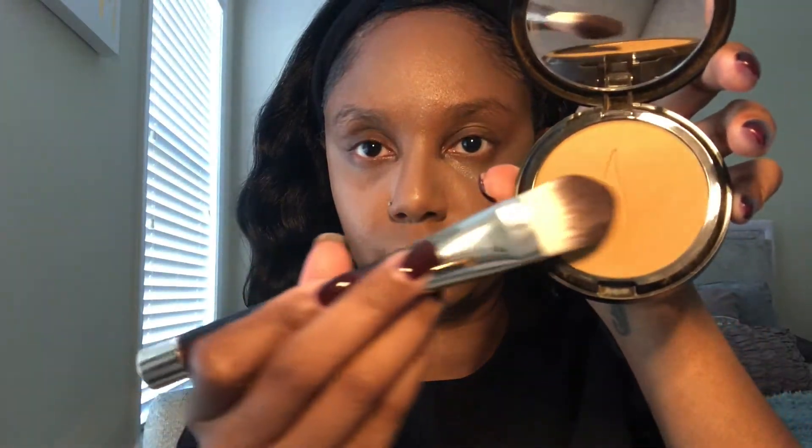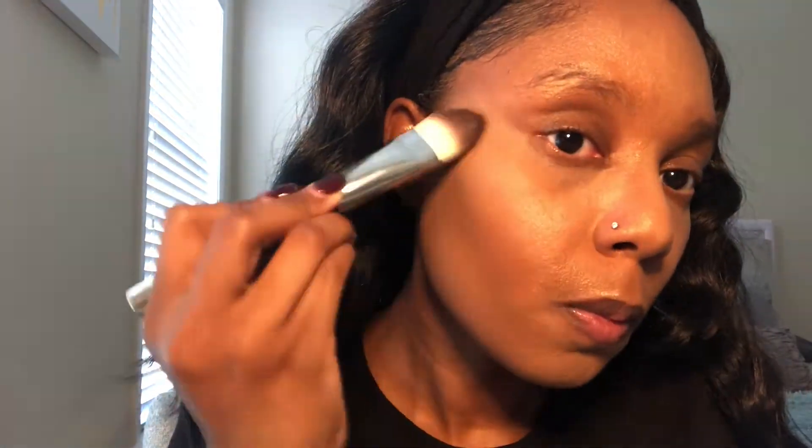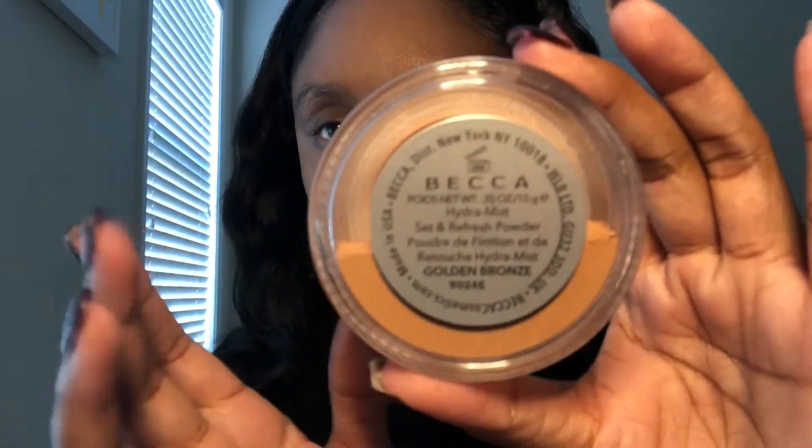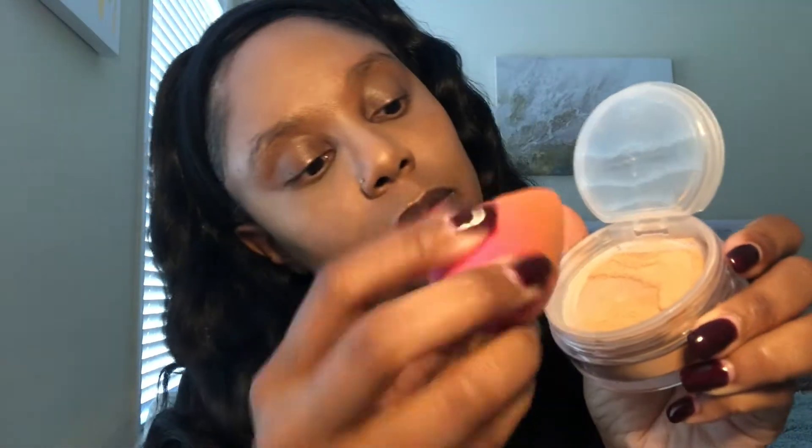Next we're going to go in with my Sephora pressed powder in the shade warm toffee. I'm going right over where I placed the foundation to make sure everything is evenly distributed on my face. This right here is bae — this is before I do the baking process — this is the Becca Hydra-Mist Set and Refresh powder in the shade gold and bronze. This product is bae.